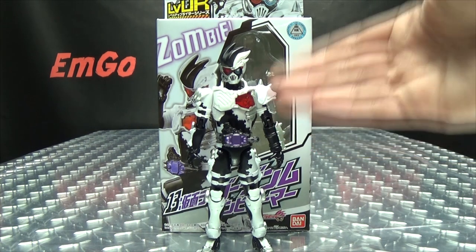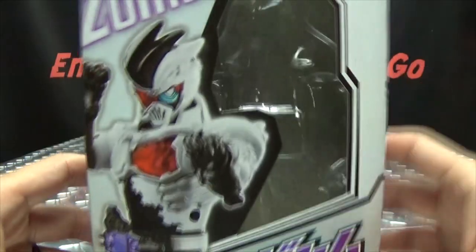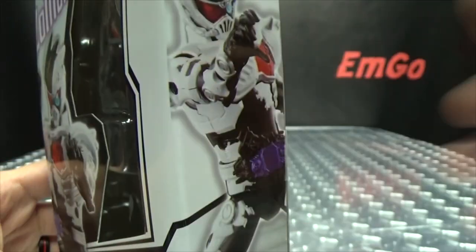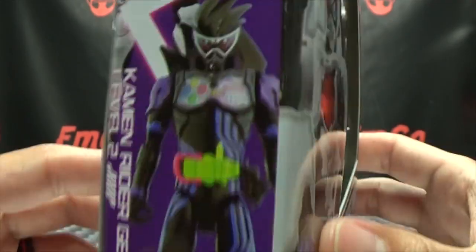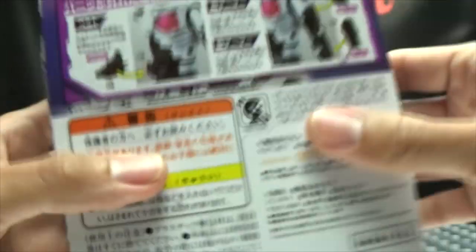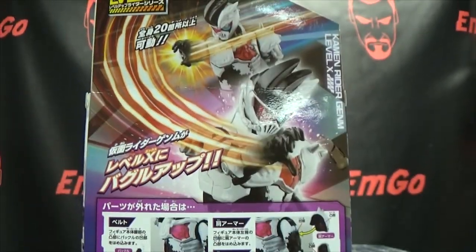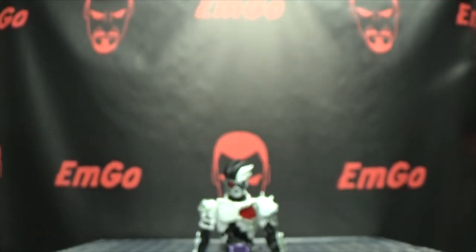So here we are, and there he is. First and foremost, as always, we'll take a quick look at the packaging. Right up front here, we have the zombie, and up top we have the zombie, and over here we have the zombie, and the zombie. There's Genmu. And on the bottom, you have the logo there for the Zombie Gamer. On the back of the box, you have your obligatory product shots — and you have Sad Pac-Man! And that's basically it for the packaging.